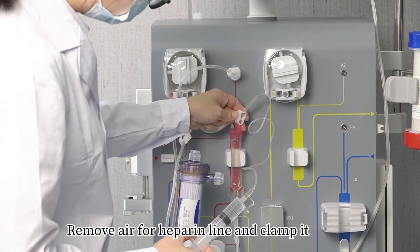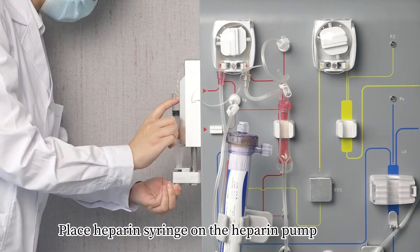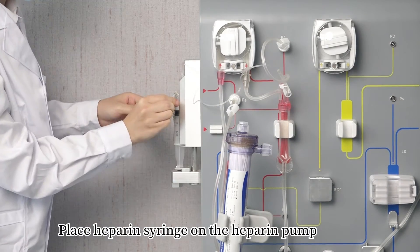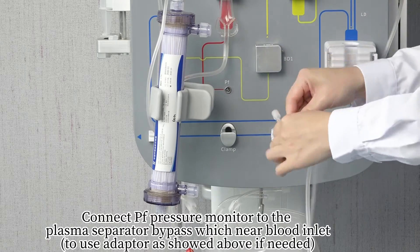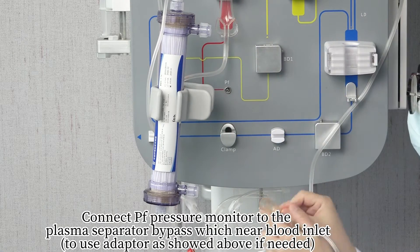Connect the syringe with heparin to the heparin line if under heparin anticoagulation. Remove air from the heparin line and clamp it. Place the heparin syringe on the heparin pump. Connect the PF pressure monitor to the plasma separator bypass near the blood inlet.